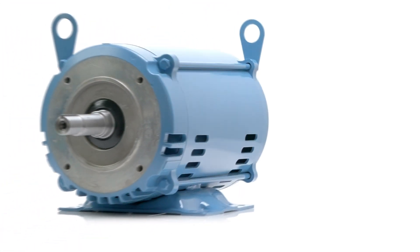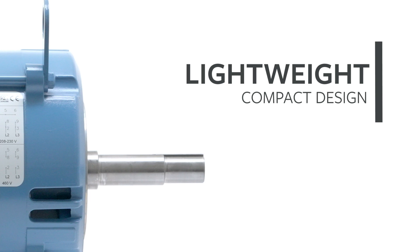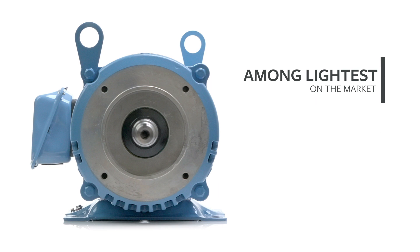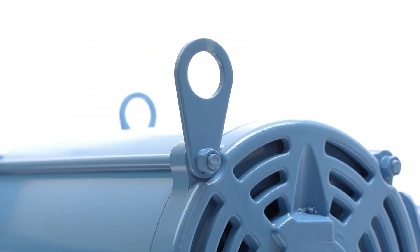Motor features are designed with you and your applications in mind. Lightweight, compact design — many ODP motors are handled, lifted, and installed manually. Ours are among the lightest motors on the market, and larger models include lifting eyes to help lift and install.